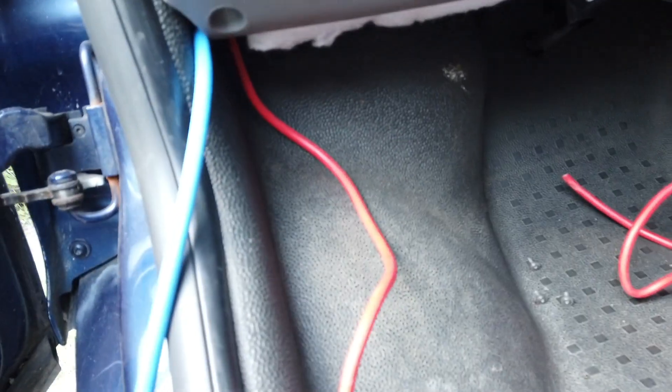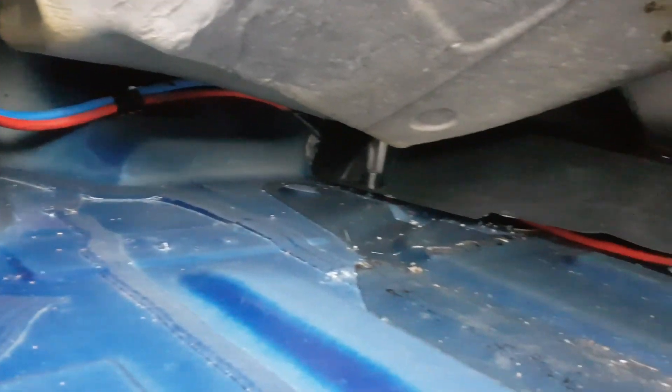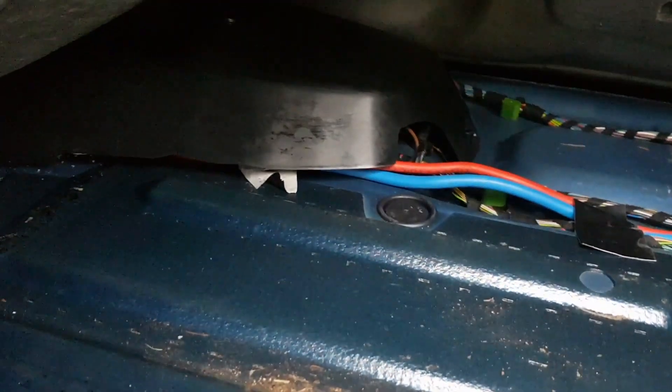Lift up the carpet and run the wires along the channeling on the floor. Make sure the cables will not get crushed when the seat gets put back. What we're trying to do is run these wires down the channeling and behind the driver's seat.